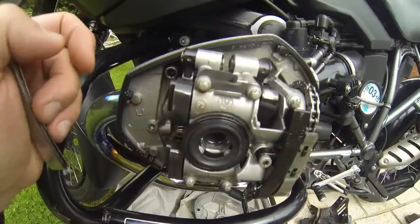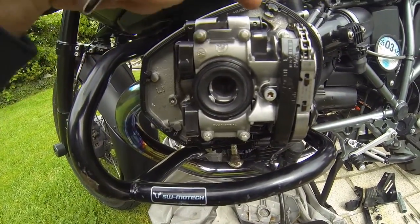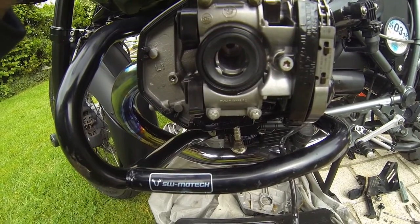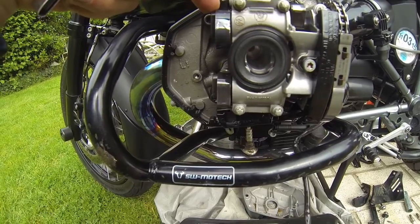The spec for the gaps are 0.13 to 0.23mm on the inlet and 0.30 to 0.40mm on the exhaust.